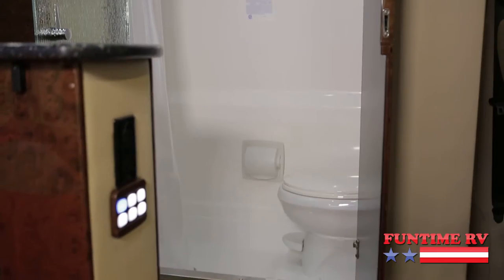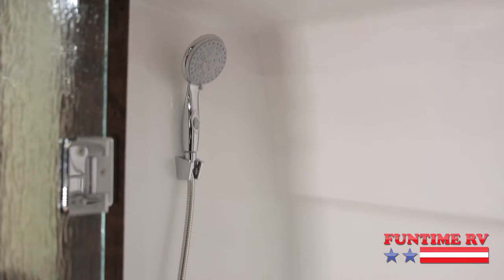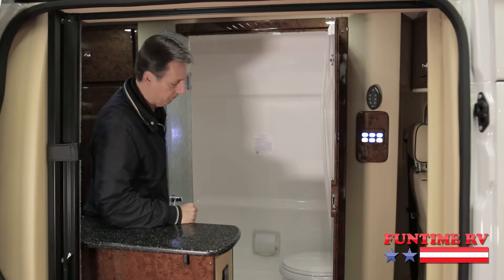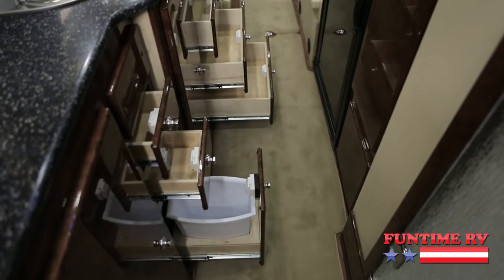I can't believe this — for a Class B van, it's got its own bathroom and shower. What it's got is one entire fiberglass shell, so you're not going to have any water coming out into the hallway like you do on some other Class Bs.